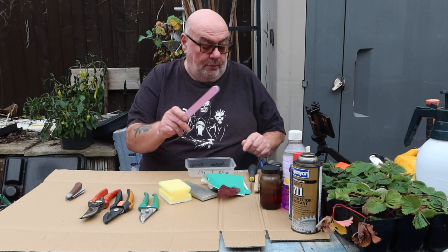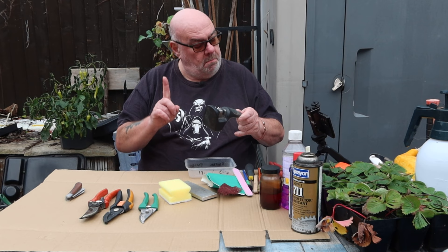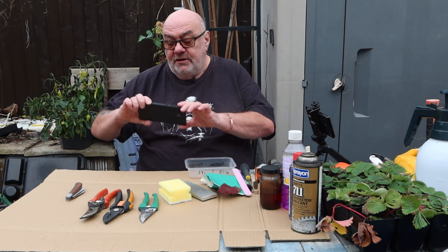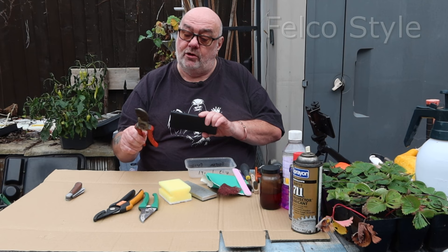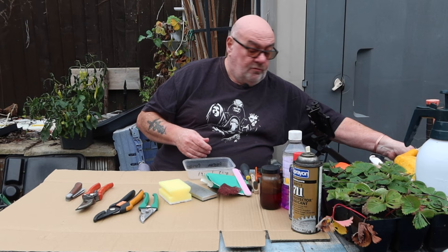WD-40, some solvent - I'm using meths to clean the sap off. You don't need all of these, but they might come in handy. Even a nail file will help you get some rust off. I've got a little wire brush, just in case. Paintbrush - I'll show you why I'm using that in a minute. Crosshead screwdriver, because all of mine are crossheads. Pair of pipe pliers to get things apart. Knife sharpener. I've got an allen key set just in case. And another important tool is a camera or a phone.